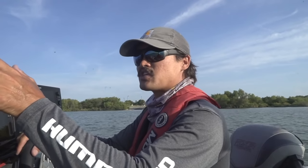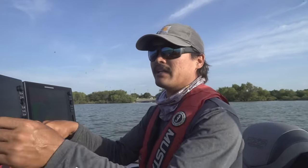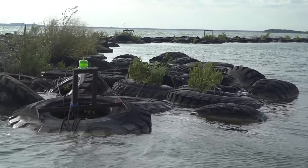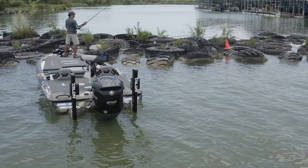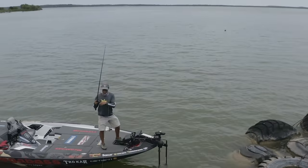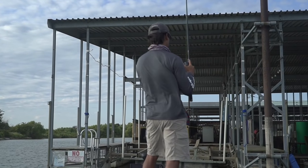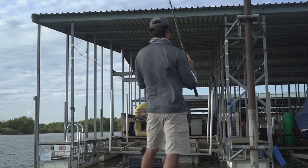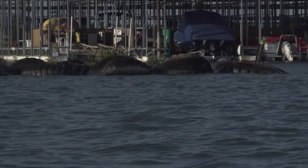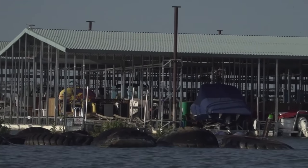But there are two other critical pieces of structure where the flutter spoon works really well. Right here is a tire reef — you've got 30 to 40 feet underneath those tires, which just provides shade in the hot summer months. You can literally pitch that flutter spoon up against these tire reefs; there are a lot of big suspended fish underneath them. And then behind those tires, you've got docks — really good cover in the summer months. You pitch that flutter spoon in there just like you would a jig.